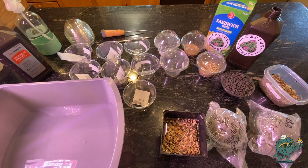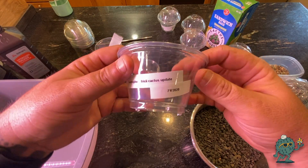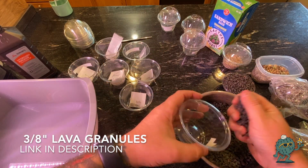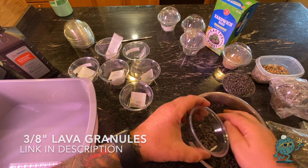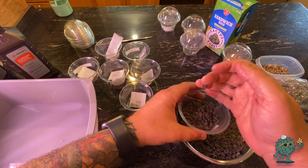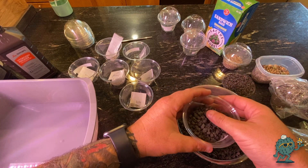The next step is to make sure we have our substrate in our container. I'm going to go ahead and fill it up — you don't need to fill it up a whole lot. That'll do.